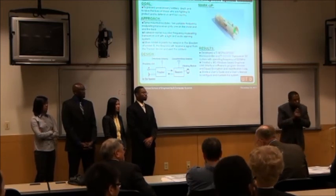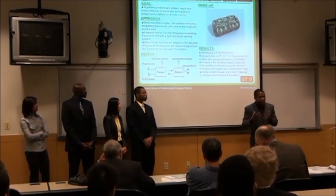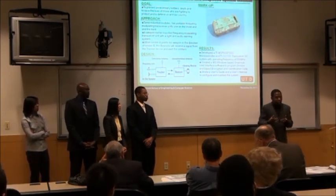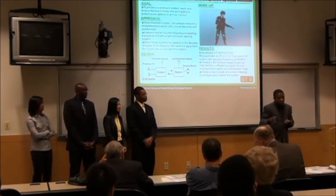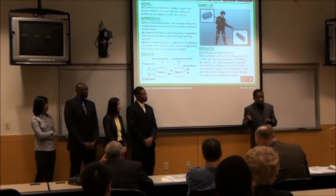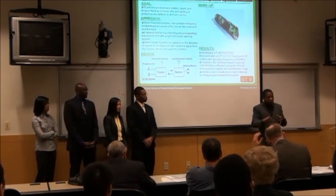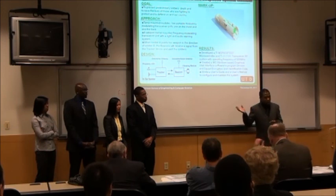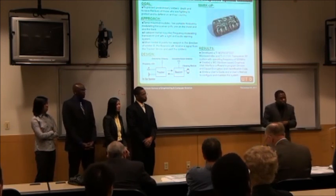Regarding the beacon — we call it the beacon just because of what it does, but it's actually our own custom PCB design. We use the MSP430 and the CC1101 transceiver, and also the TI CC1190 for power amplification. So it's entirely our own design — it's not an off-the-shelf beacon. We had to come up with our own design from scratch.